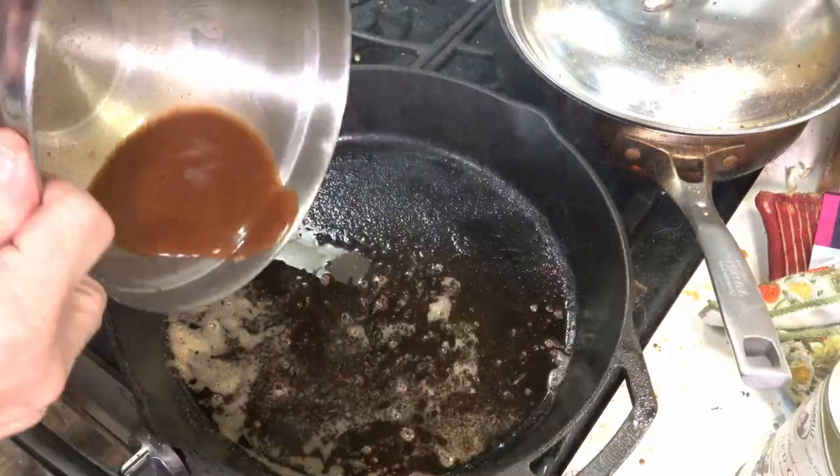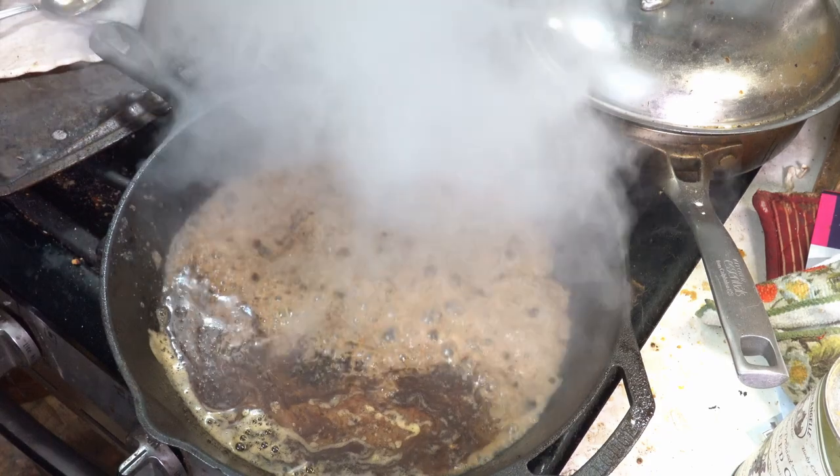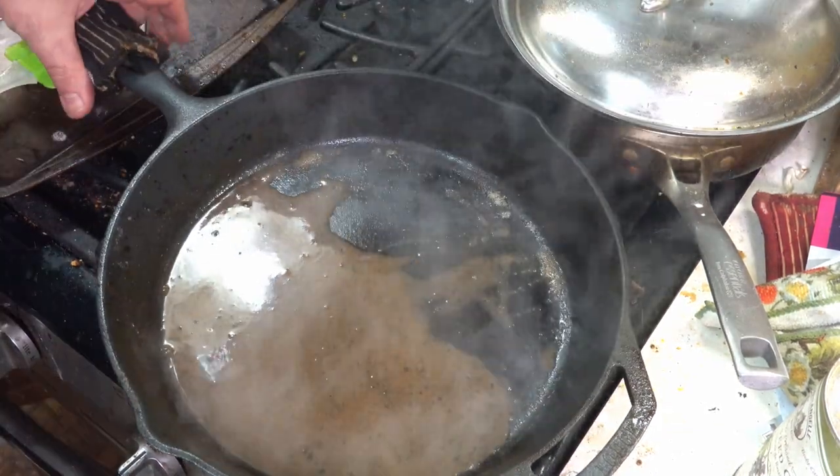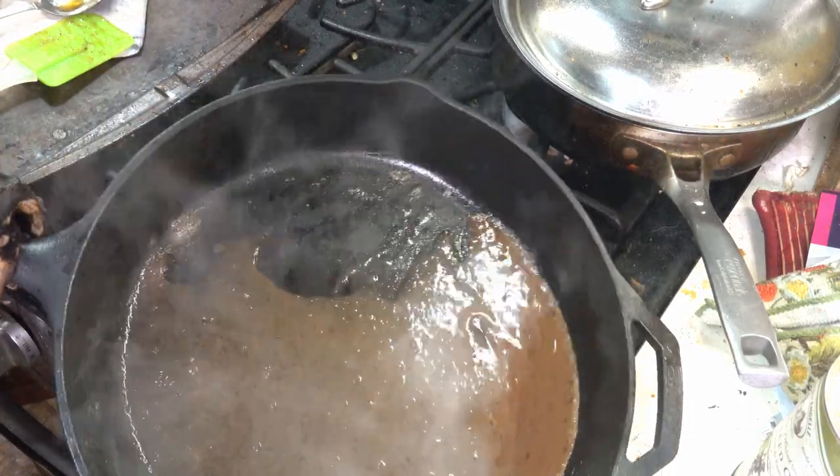Turn off the heat, deglaze the pan. I used the juices that we poured off earlier — got all of the fond off the bottom of the pan. You could add wine if you're into that kind of thing, but you don't really need to. This is just fine by itself.